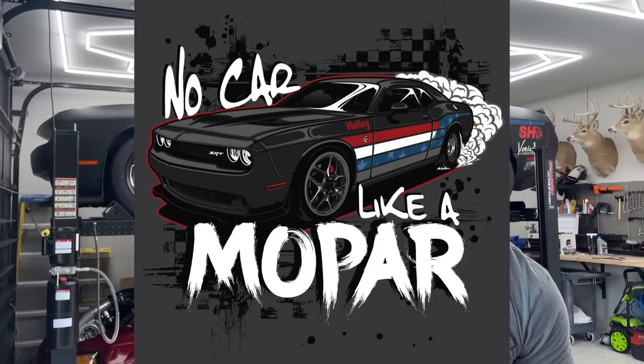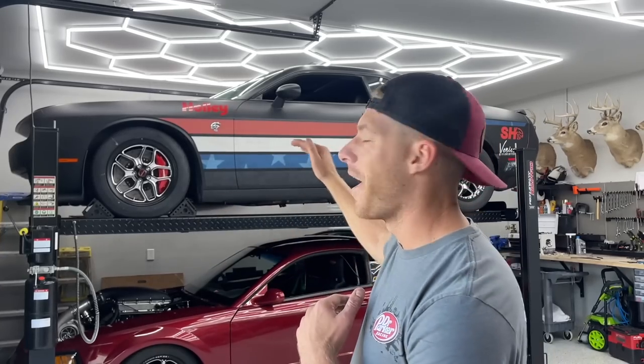Are you a Dodge fan? Because available at CletusMcFarlane.com is the first Mopar shirt we have ever done. That's right, no car like a Mopar with the Hellcat on it. Go get them while they last. They're only $26 at Bald Eagle or CletusMcFarlane.com.